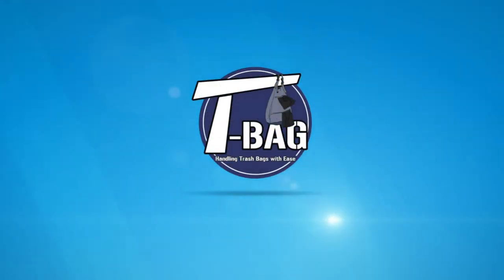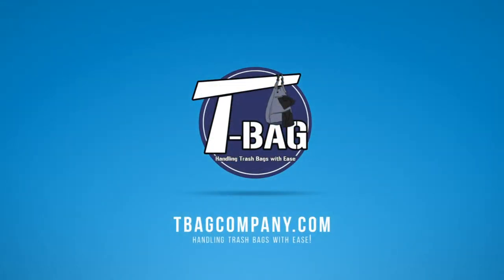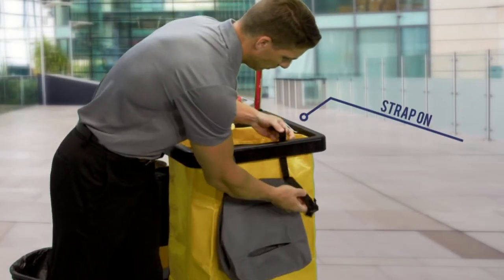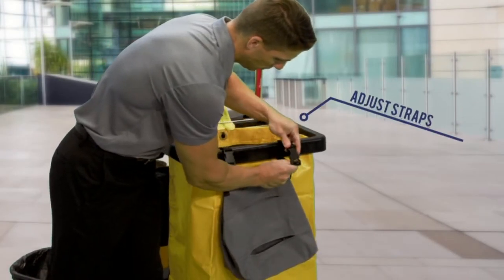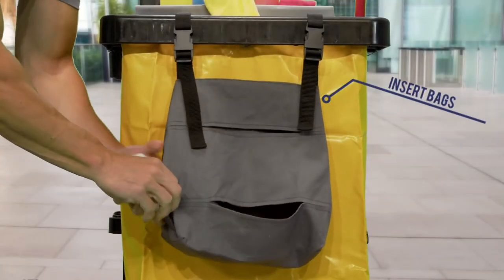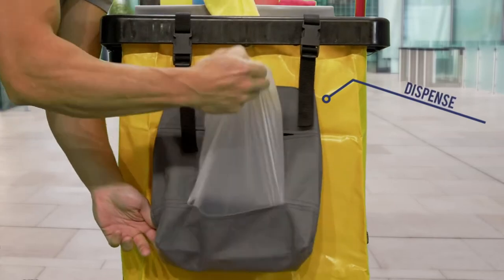The teabag will transform how you handle trash bags forever. Simply strap the teabag to any trash can with a handle or janitorial cart and use the adjustable handles for a perfect fit. Insert your rolls of trash bags into the pockets and dispense with ease.